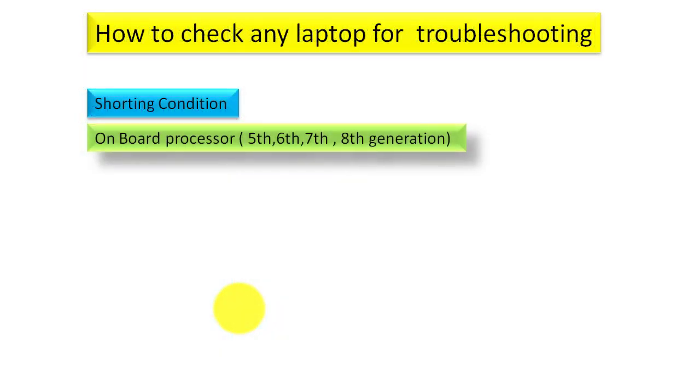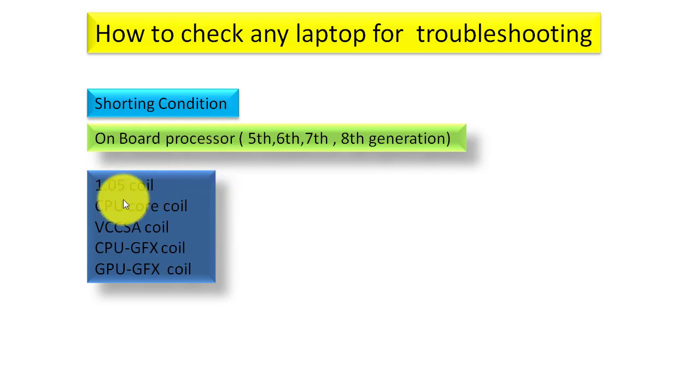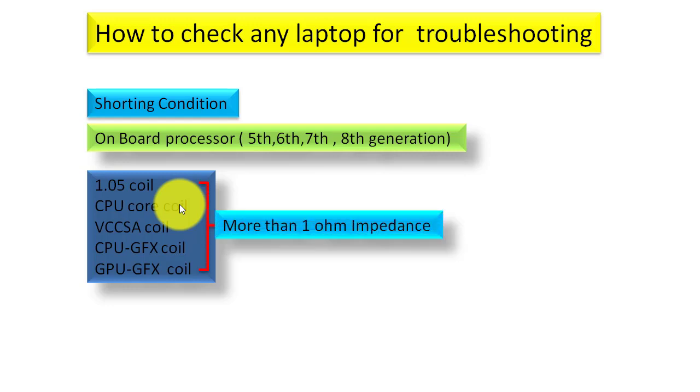For fifth, sixth, seventh, and eighth generation motherboards with an onboard processor, the coil impedance thresholds are different. For the 1.05V coil, CPU core coil, VCC SA coil, CPU GFX coil, and GPU GFX coil, you must get more than 1 ohm impedance. If you get less than 1 ohm or zero impedance, there is a problem in that section.